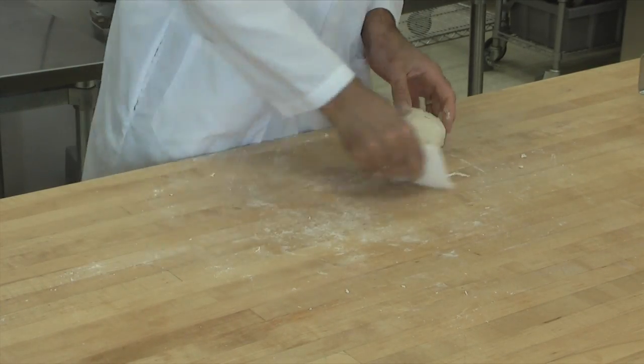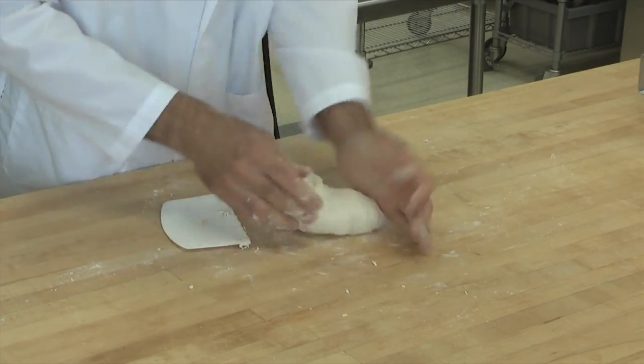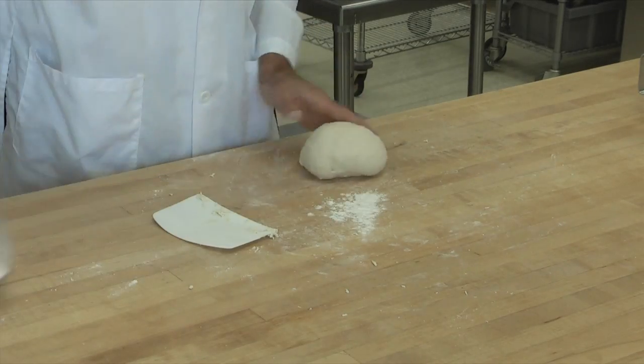You can see the dough is quite sticky. That's good, but we want to just be able to work with it, so if it's still too sticky, we've got to keep adding a little flour.